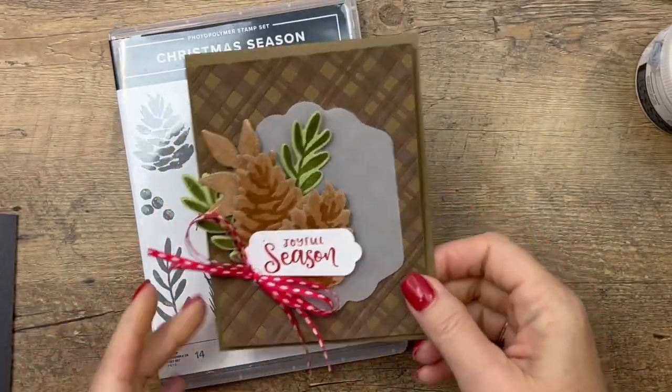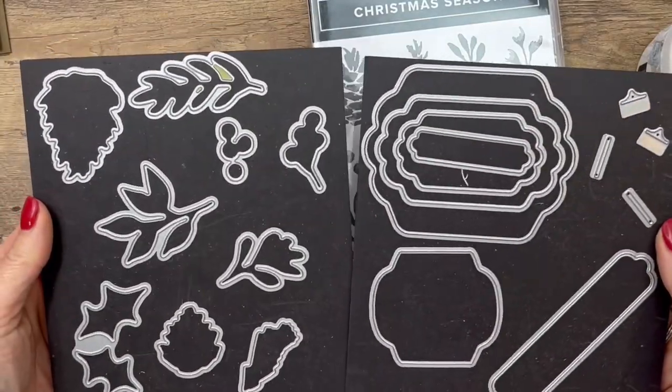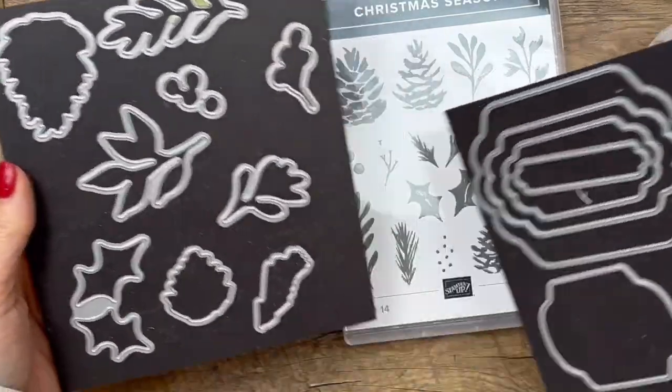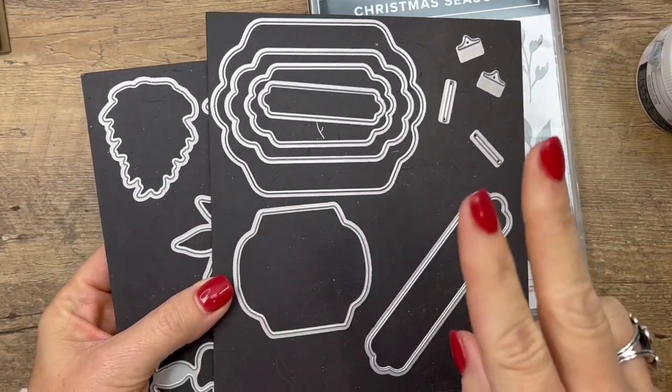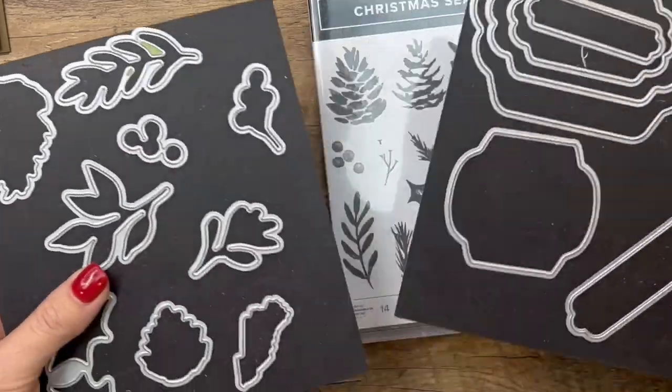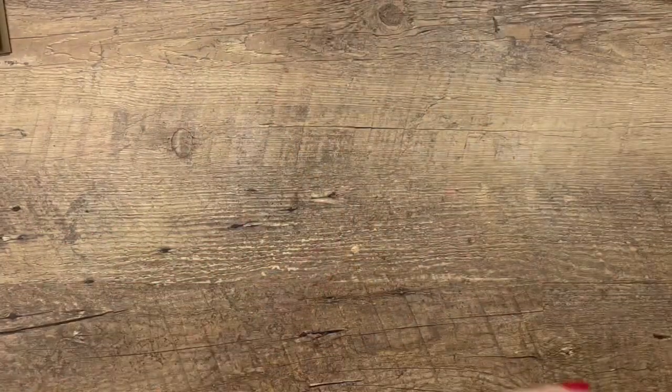The Christmas Season Bundle has a giant set of dies that cut out the images, and these are my favorite labels. I'm going to have two other videos using this bundle on YouTube and my blog, so make sure you check those out. Let's make the background first because it's going to take some drying time.